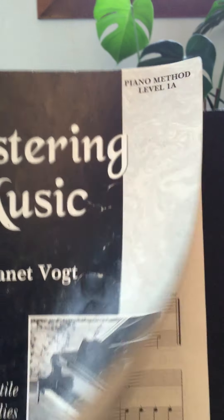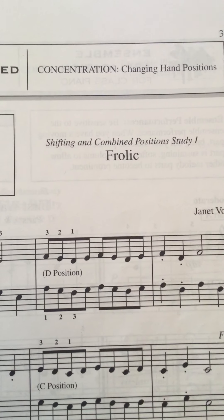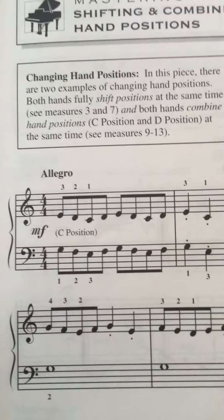Piano Method Level 1A, we are looking at page 31, which is Frolic. We've been working on shifting hand positions, so this is continuing that idea. You're going to see a lot of eighth notes and a lot of shifting.